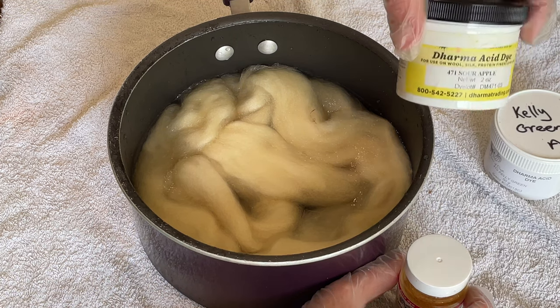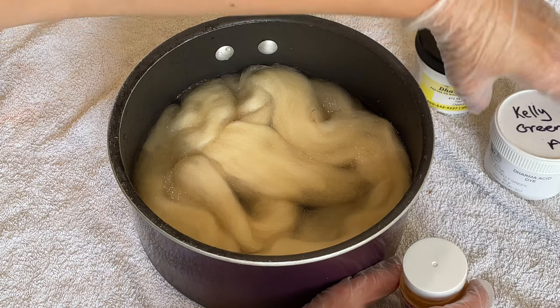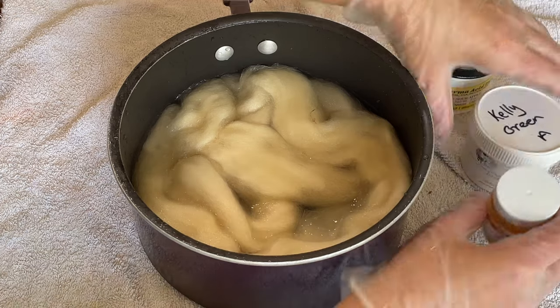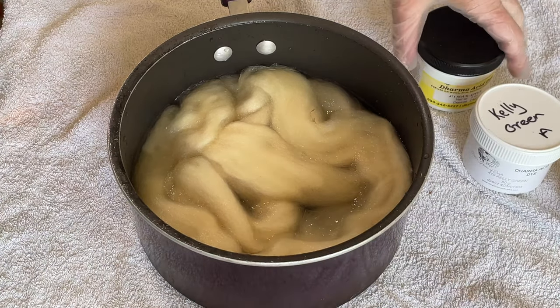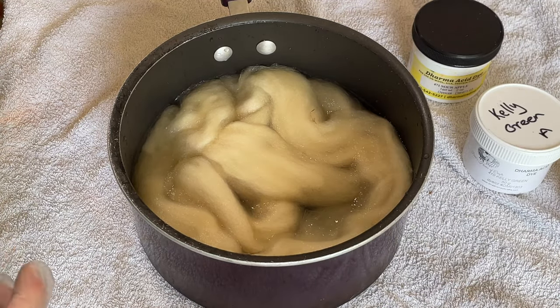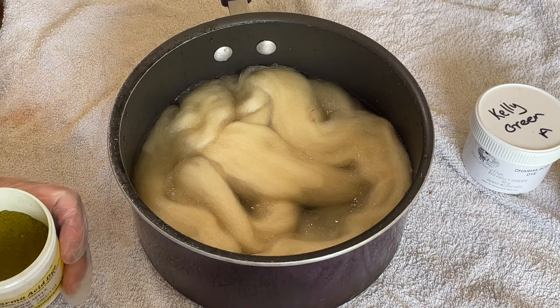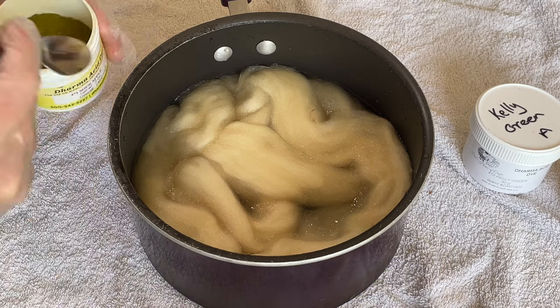Today I'm going to be using yellow from DT Craft and Design. You can see sour apple from Dharma and Kelly green from Dharma as well — those are all acid dyes.